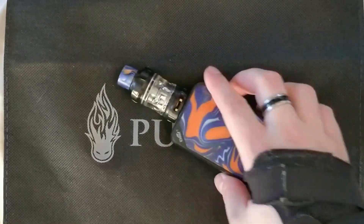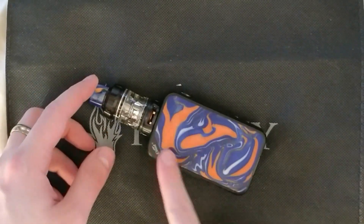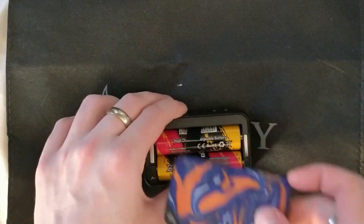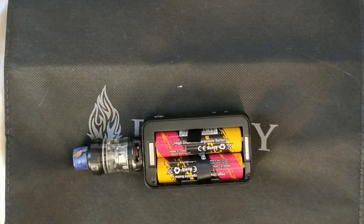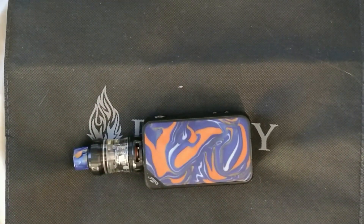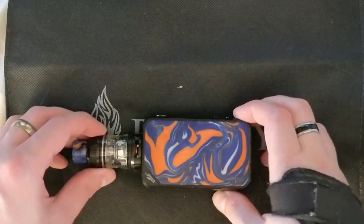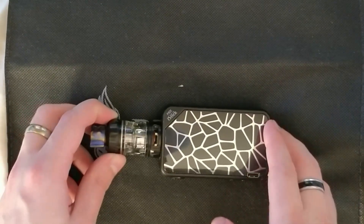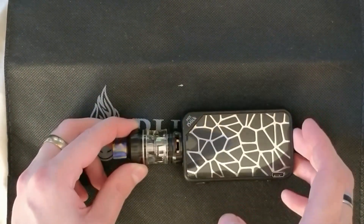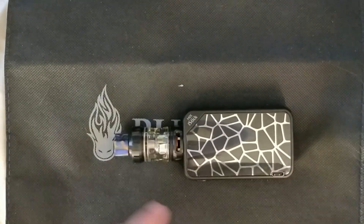Looking at the kit itself - you've got this nice resin panel here, and if we lift that up you've got your two removable batteries under there. Those panels are changeable and you can get them separately in different colors. On the other side - this one isn't changeable unfortunately - but you've got this really nice snakeskin effect with a carbon fiber look.